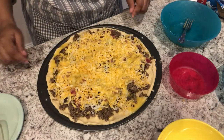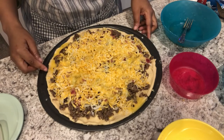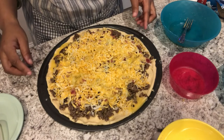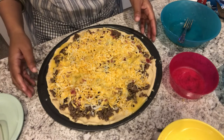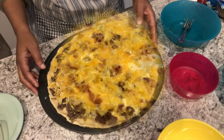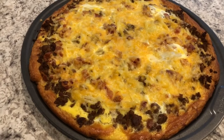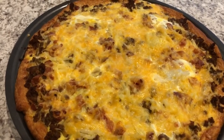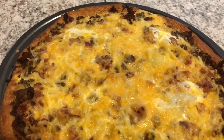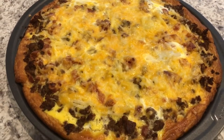I've got my oven preheated to 350 degrees. I'm going to pop this in for about half an hour and check on it periodically. I ended up baking it at 350 for about 27 minutes, and then I let it cool on the counter for about five minutes so the eggs can continue to set.